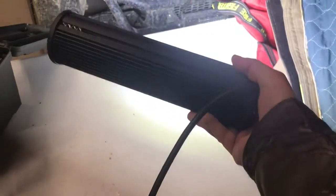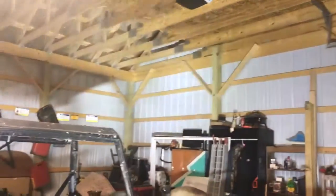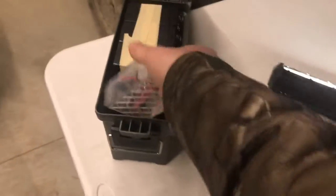Very bright. This is a 12 or 24 volt LED off of Amazon. I actually have one right there on my side-by-side. It's really bright. They're only like 30 bucks, but they are super bright. I wanted to test this out, see how it worked.